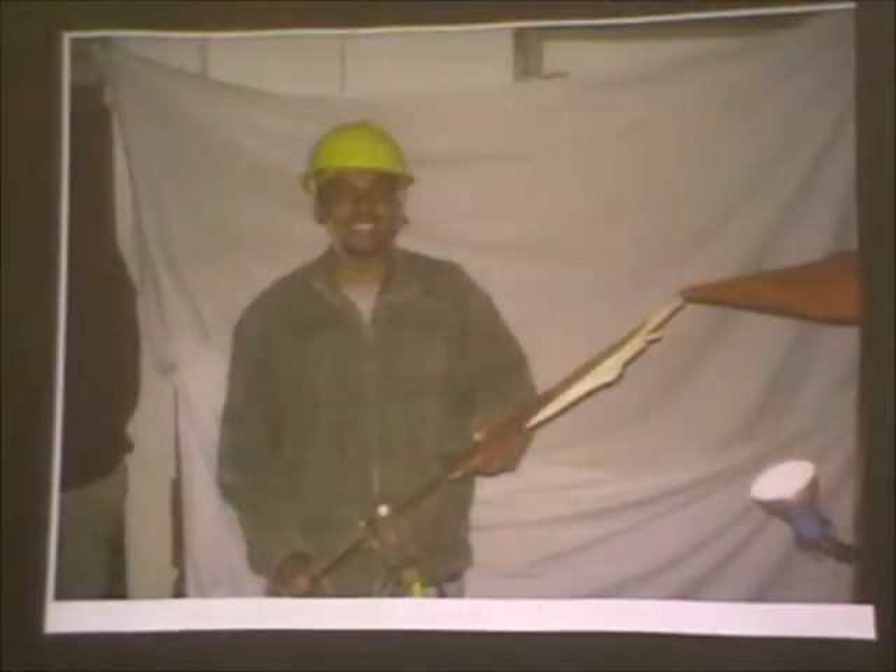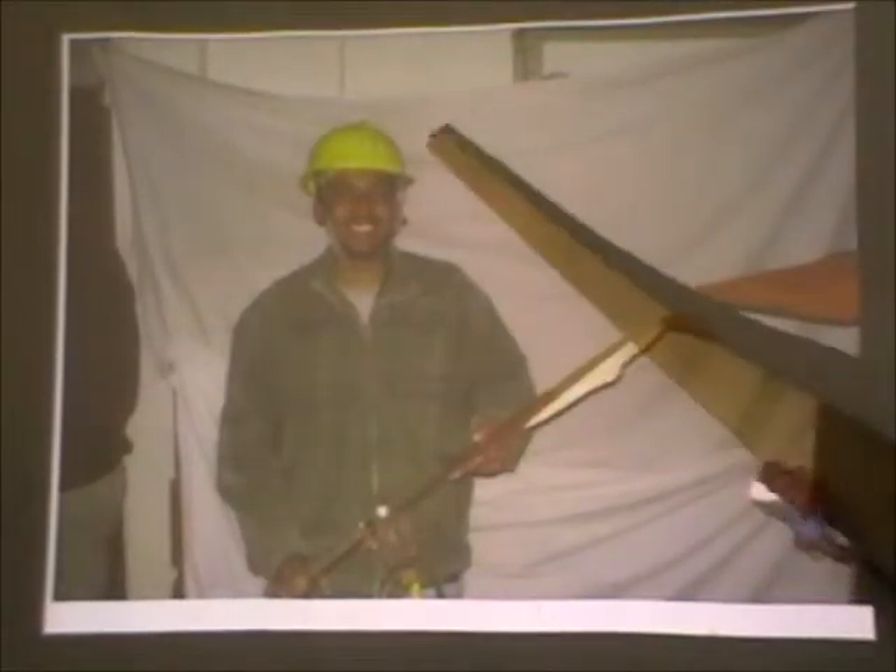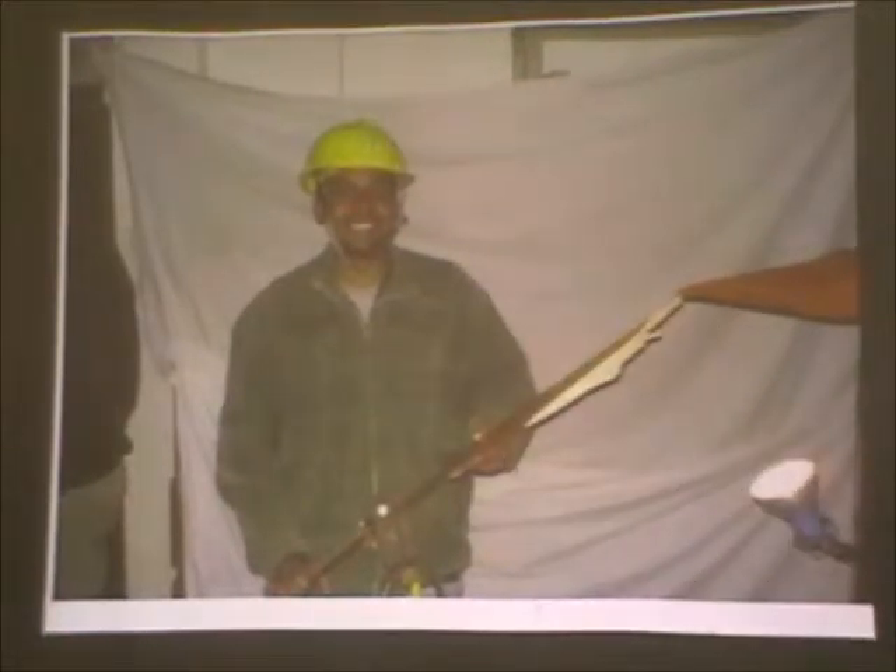And then it breaks. It broke along, not directly across, but along as an incline.